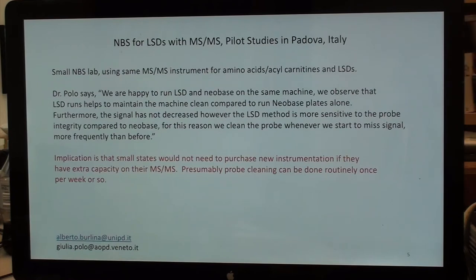There's an additional option that I think has gone unnoticed: data from a small newborn screening lab — Dr. Berlina in Padova, Italy. They use the same mass spec for amino acids, acylcarnitines, and LSDs, putting LSD runs on the back end of their acylcarnitine amino acid runs because they have extra bandwidth. It works fine — you just need to clean the source on a regular basis because the LSD assays are more sensitive to source contamination. The implication is that small states with extra bandwidth would not need to purchase new instrumentation. Feel free to contact Alberto Berlina about this option.